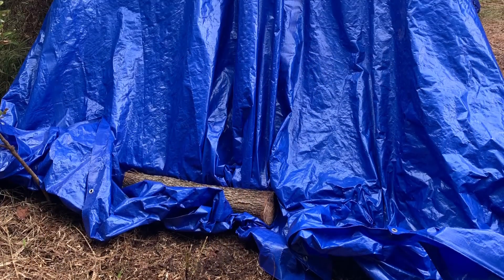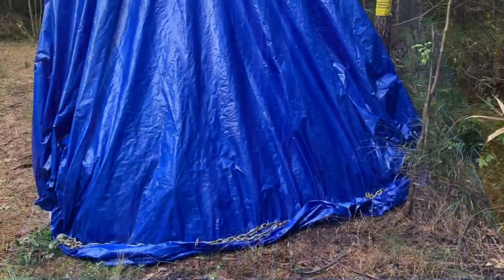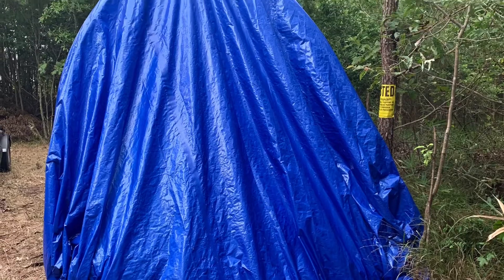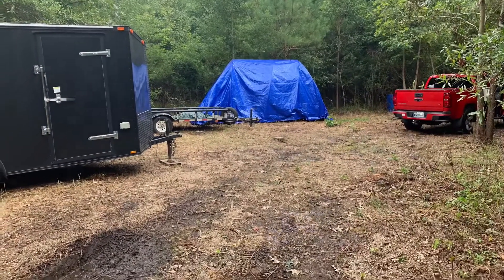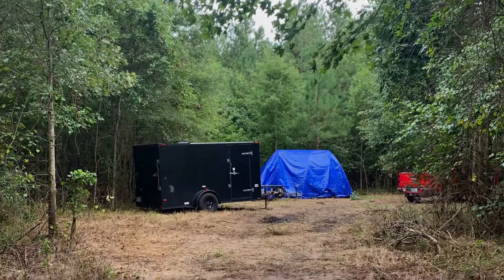To close off the ends I just threw some logs to keep the tarp from flapping, which worked out pretty well. The hoop house was surprisingly strong — it survived several storms and even two small hurricanes. I've had to make some small adjustments to it, but otherwise it's been maintenance free.